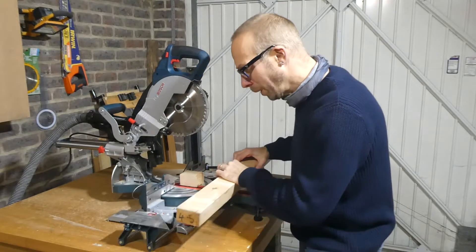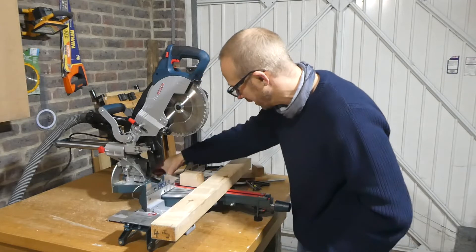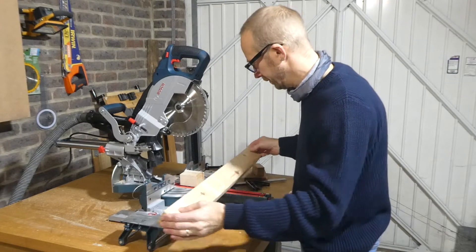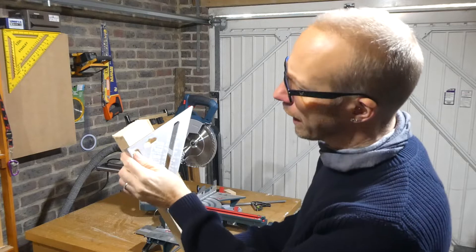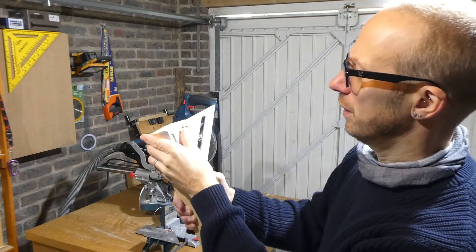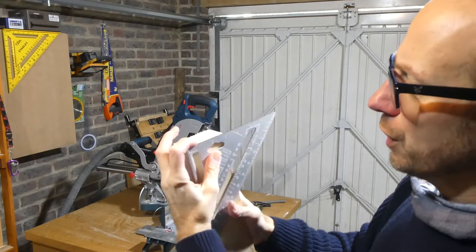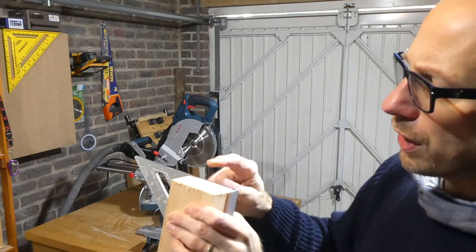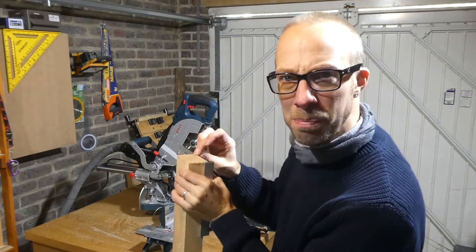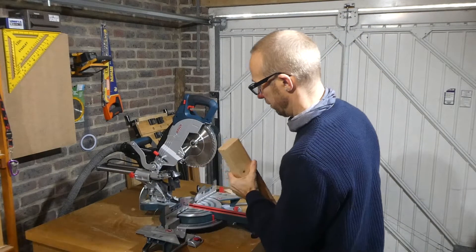The dual dust extraction system did work really well — there's a little bit left down here but it definitely takes away a lot of the dust. After cutting that timber at 90 degrees, let's see how accurate that cut is. That doesn't look bad at all — in the reviews I've read it says you can get away with no adjustment straight away, and that's not bad at all. Maybe a very very minor adjustment needed, but you'd be alright starting off without adjusting it.